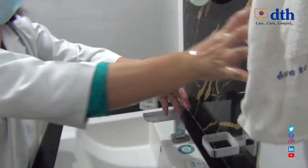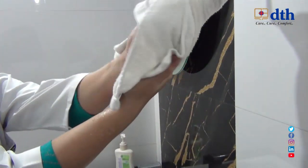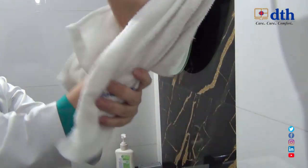After that, we will dry our hands with a dry towel. These are the steps of hand washing. Thank you everyone for watching the video.